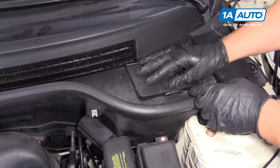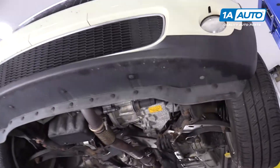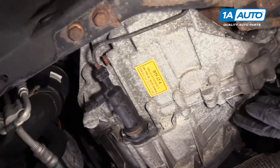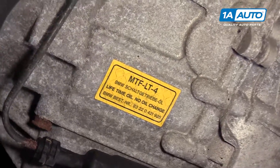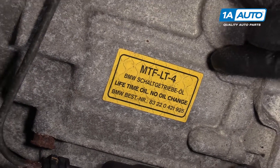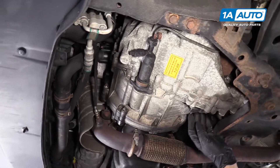Now we'll close the lid, slide it down, and lock it in place. On this manual transmission, this is a lifetime fluid. If you were having problems with your transmission and there was fluid leaking, you would need to bring it to a specialist — it is not recommended that you check or add any fluid to this vehicle.